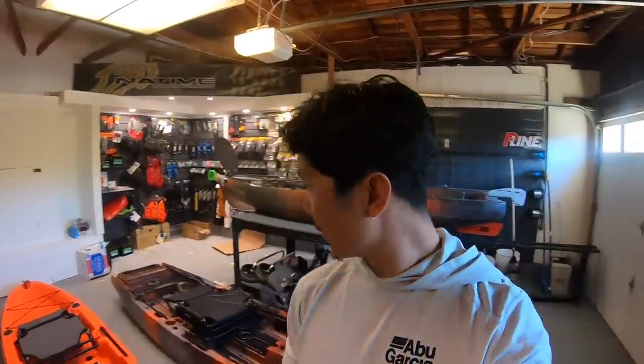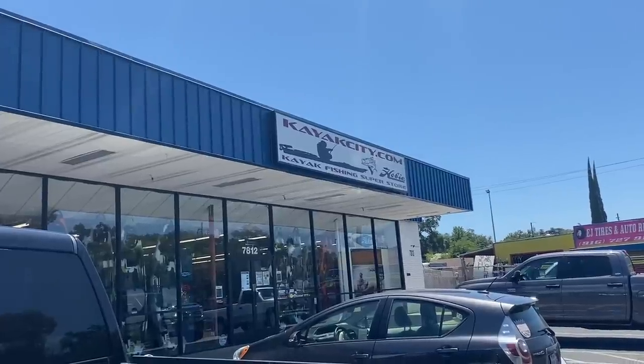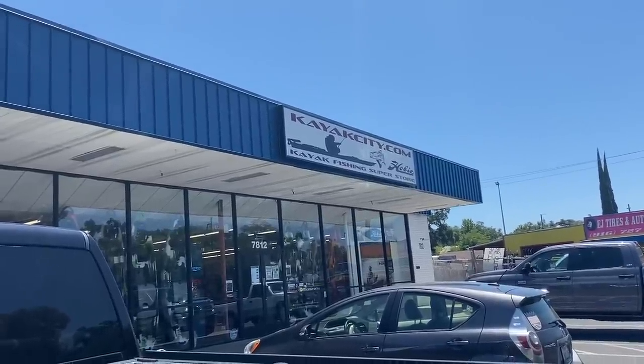Today's video - we are going to be introducing some new kayaks to the lineup. Just got back from Kayak City up in Citrus Heights, California, just outside of Sacramento. And we picked up two new boats.